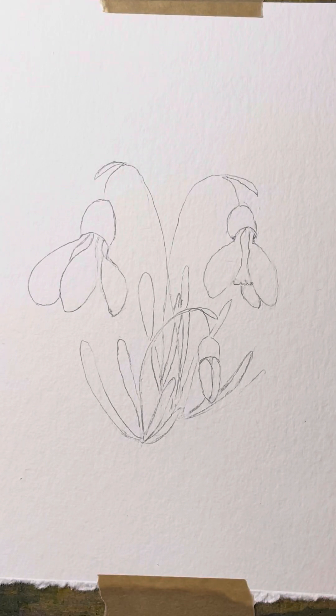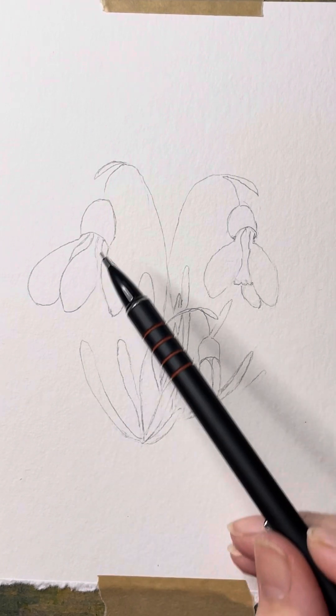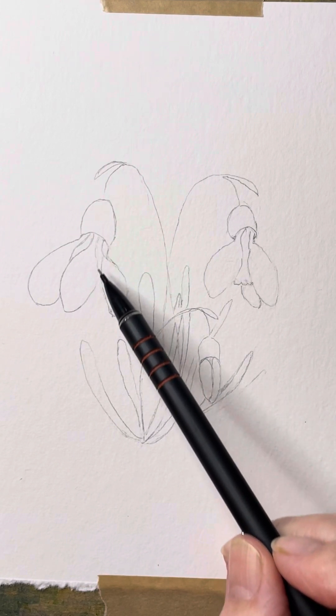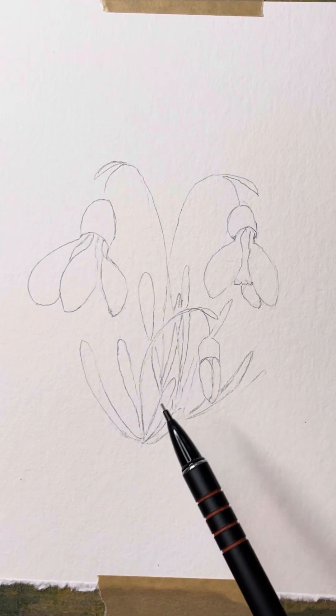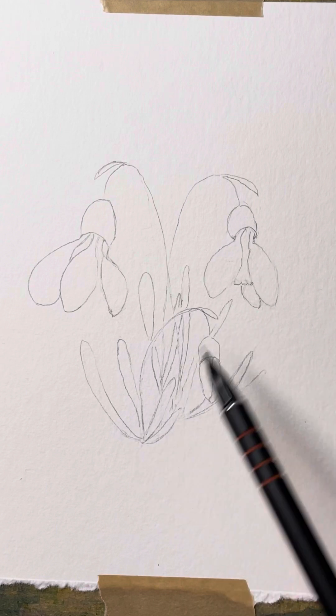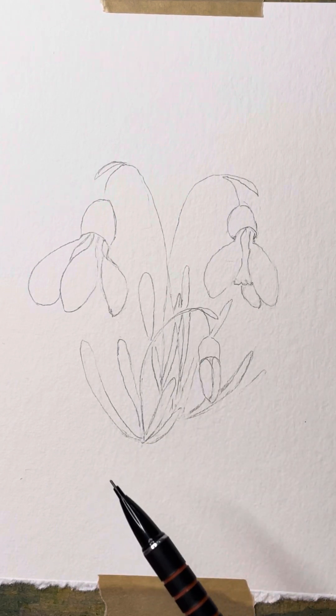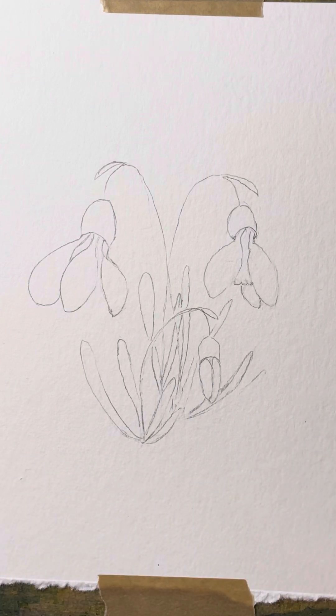Hi folks, we're back and we're still on the snowdrops. I've drawn this one out with slightly different detailing — I've given a little bit of shape to the tops of the petals and things. I've got a mixture of overlapping leaves down here and I want to put a background on this one.